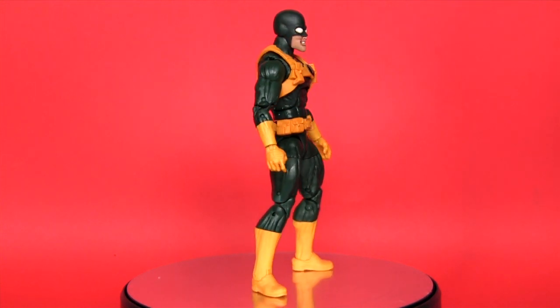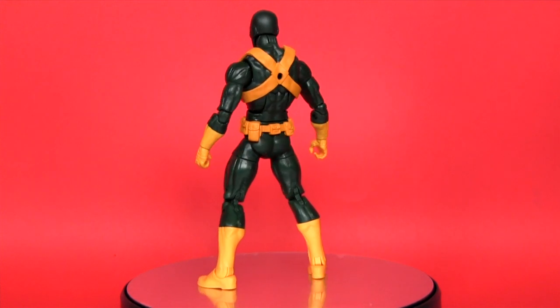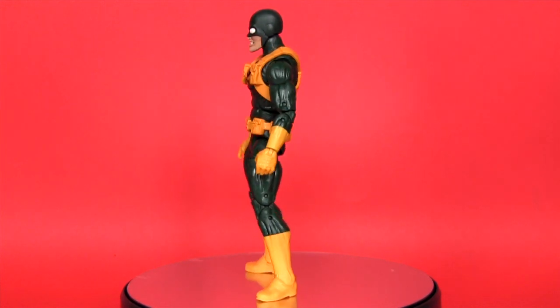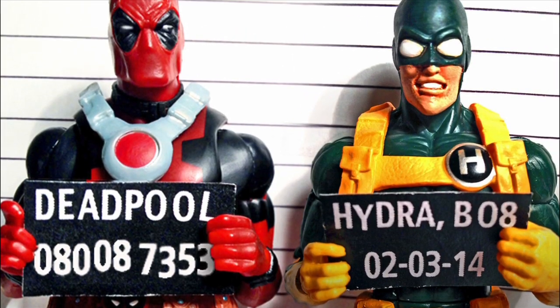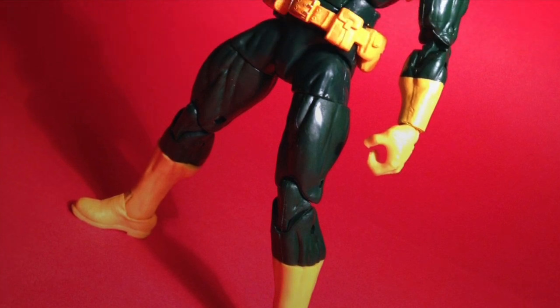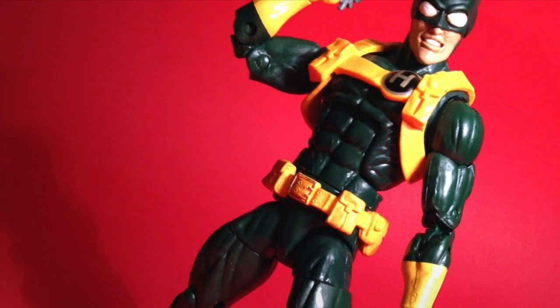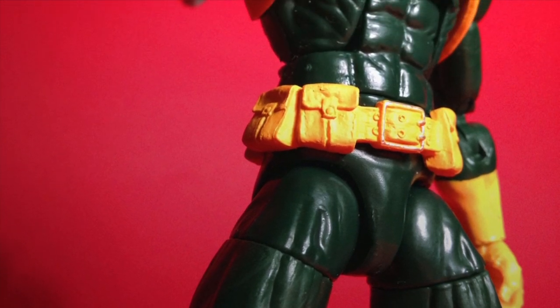Hey everybody, it's Glenn back with my latest Marvel Legends custom action figure fresh off the workbench — it's Bob, the Agent of Hydra and sometime partner of Deadpool. As soon as I saw the Marvel Legends Captain America Infinite Series Hydra Soldier, a light bulb went off in my head and his fate as Bob was sealed.